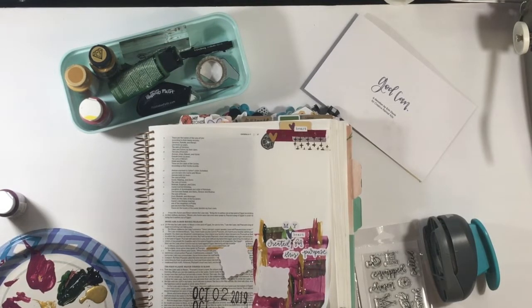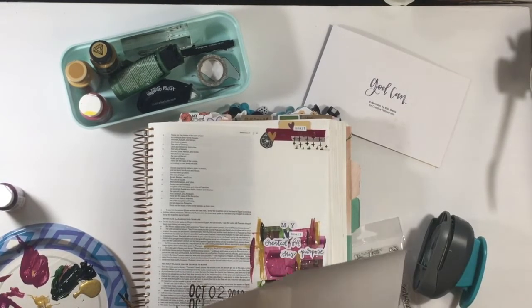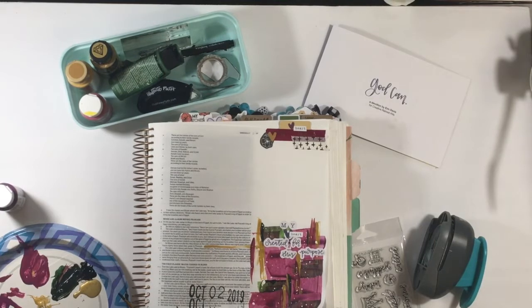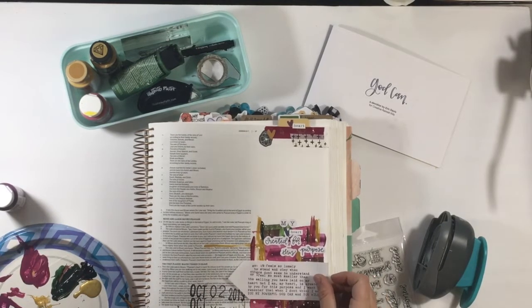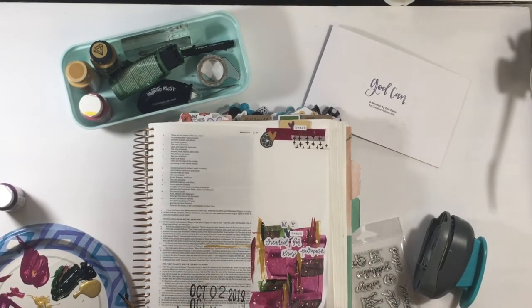I decided to jump over to my typewriter, because I couldn't find a paper piece that would just work. I put some lightweight cardstock into the typewriter and typed out my journaling. Once I had my thoughts down, I really liked the shape it had. I had liked some of the arrow-shaped paper pieces I'd found, but they were all too big for the space. So when I cut out my typewritten journaling, I realized I could make it my own little arrow shape.